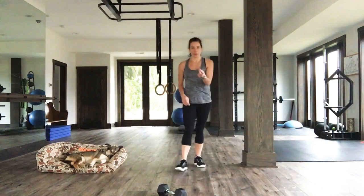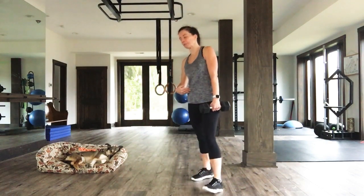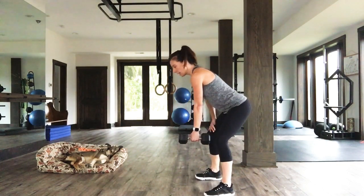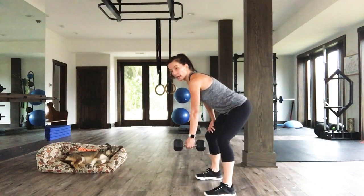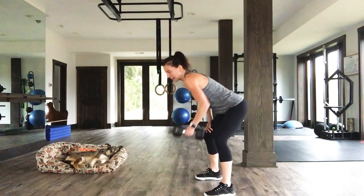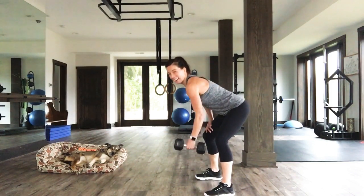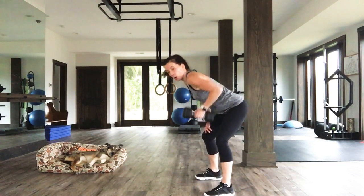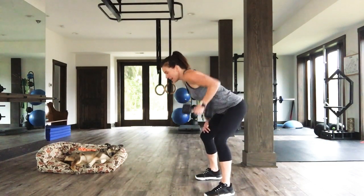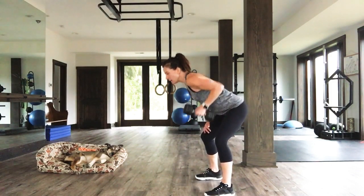We're going to do the single arm row on the other side — left arm working. Fold at the waist, get set and line up that spine. Three, two, one. Let's row — 30 seconds and then you get a legit break, I promise. You're working hard, feeling great, feeling strong. Stay with me. Lift that chin. Just five seconds left — four, three, two, one.